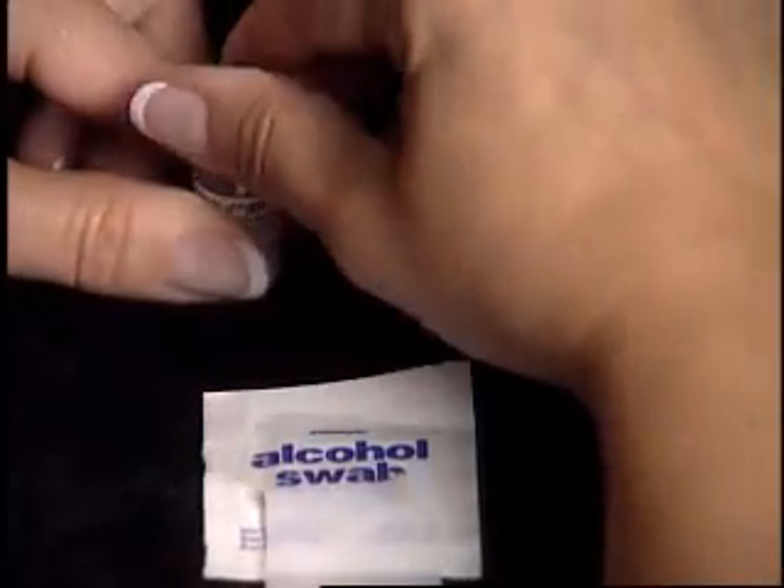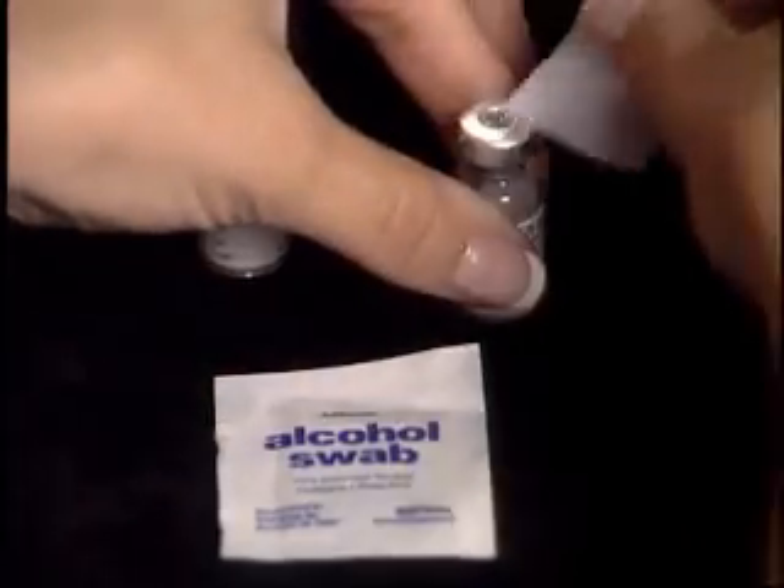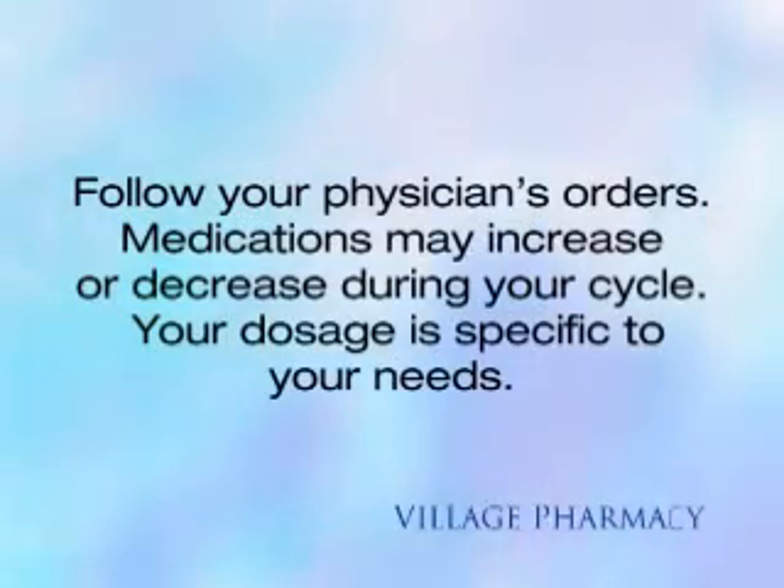Remove the plastic caps of the powdered medications that have been prescribed for you and cleanse with an alcohol wipe. For this example, we will mix two vials of medication, which equals 150 International Units. Always follow your physician's orders. Medications may increase or decrease during your cycle. Your dosage is specific to your needs.